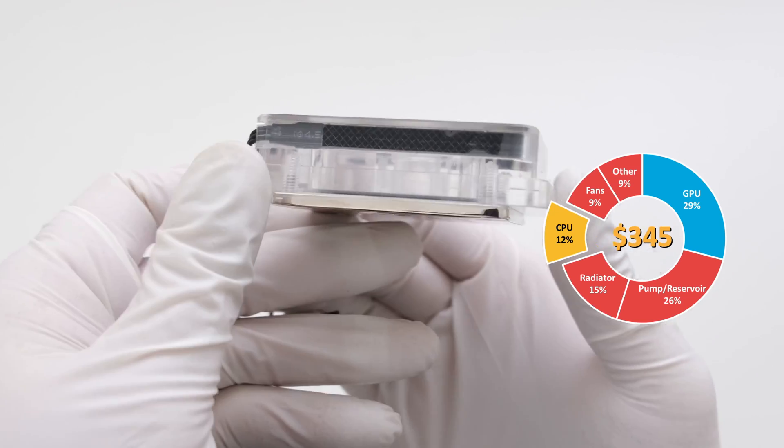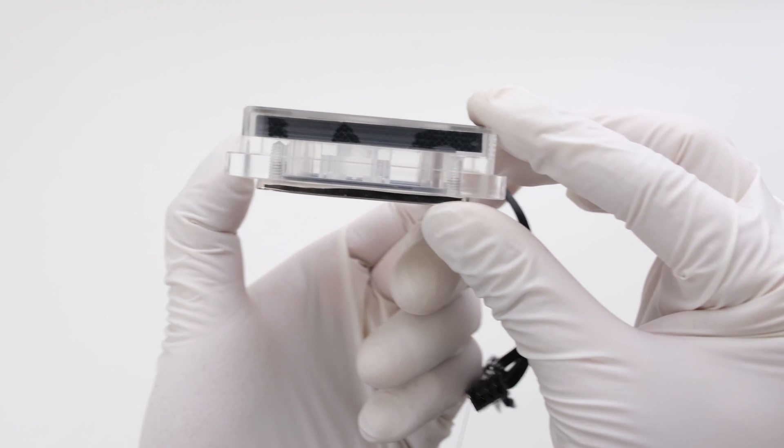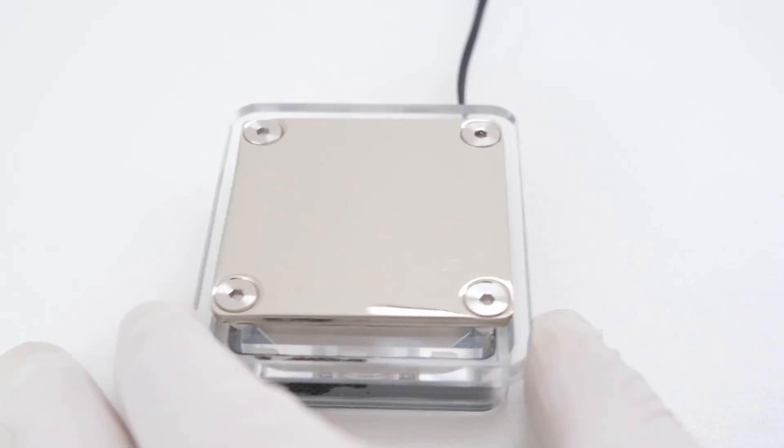Keep in mind, it is also possible to first only add either the GPU or CPU water block and air cool the other component. This can reduce costs or allow for more of the budget to be spent on an individual item.